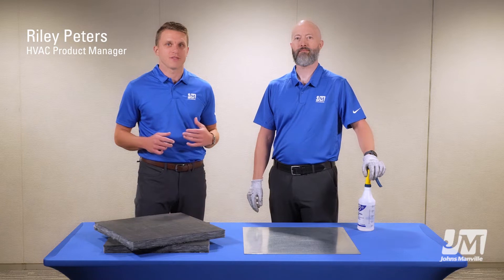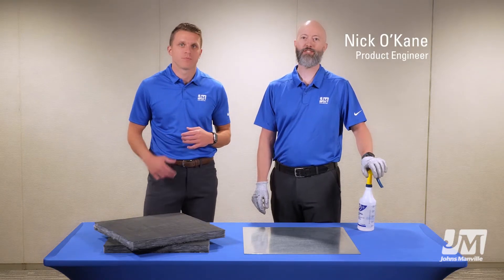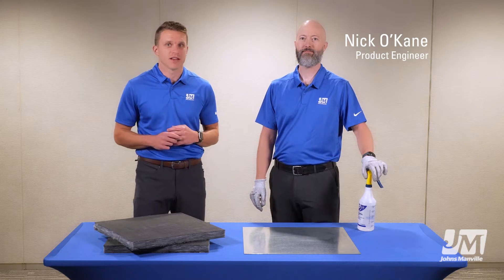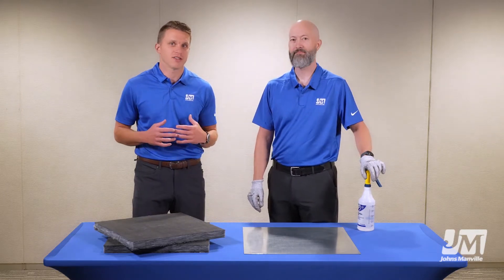My name is Riley Peters. I am the HVAC product manager here at JM. Hi, I'm Nick O'Kane, a product engineer. And today we're very excited to introduce to you a new product called Line Acoustic RC IG.